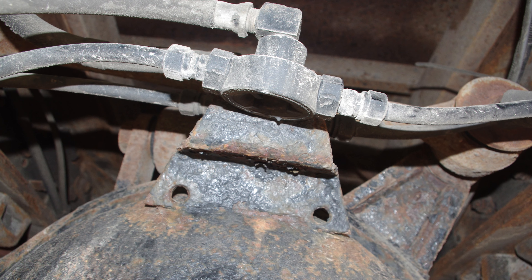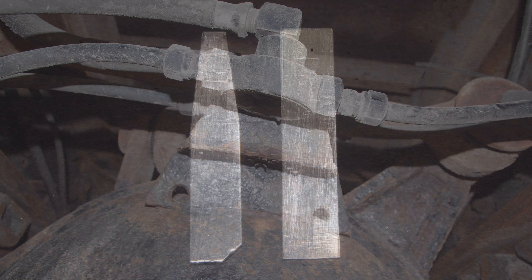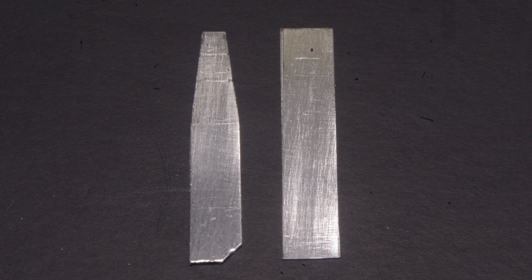Most trucks that I have seen, including the example pictured here, mount the quick-release valves back-to-back on a bent metal mounting bracket, which is in turn either bolted or welded to the axle. This is definitely a modelling application where I think metal is the best way to represent metal.